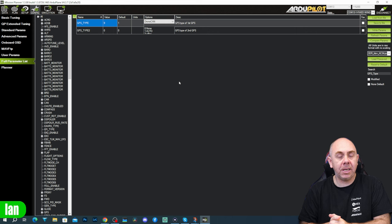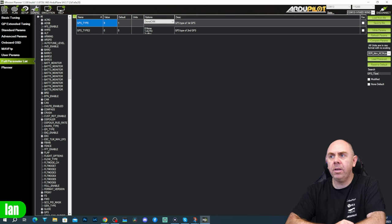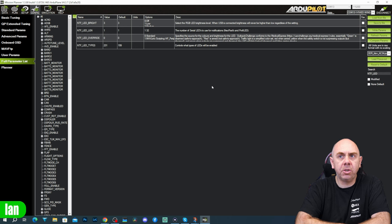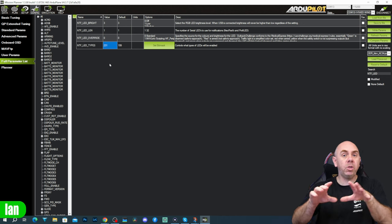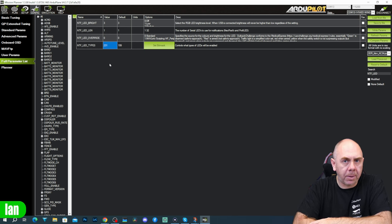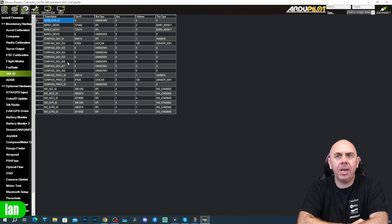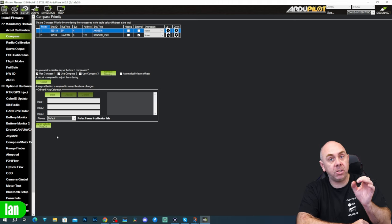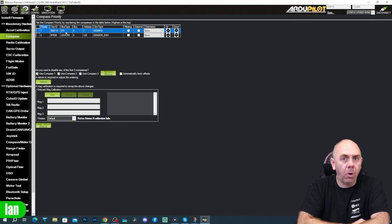The final option is the configuration for the LEDs, allowing the autopilot to control them as standard status lights. To do that, search for 'NTF_LED' — you're looking for NTF_LED_TYPES, and that needs to be set to 231. If you wanted to use your own custom options, you would not need to set this. To check everything is working, go to the Hardware ID screen — you should see all devices showing, including the GPS module and a compass appearing under UAV CAN. Under the compass screen, you can see two compasses: the SPI compass on board the Cube Autopilot, and number 125, which is our UAV CAN compass.